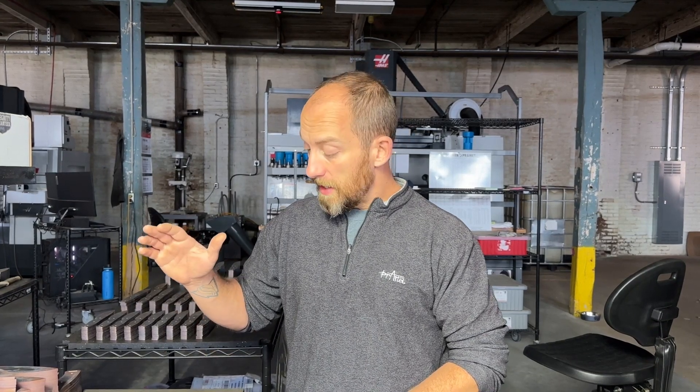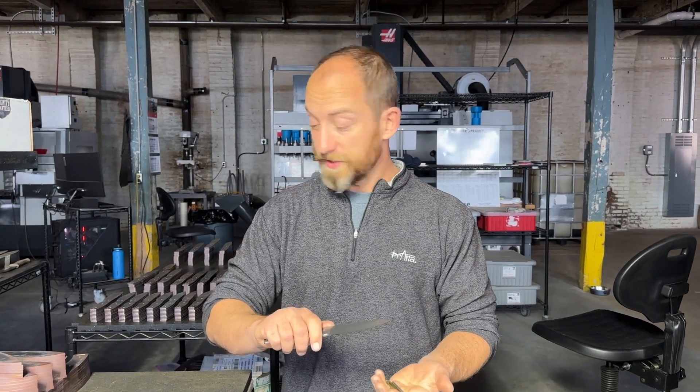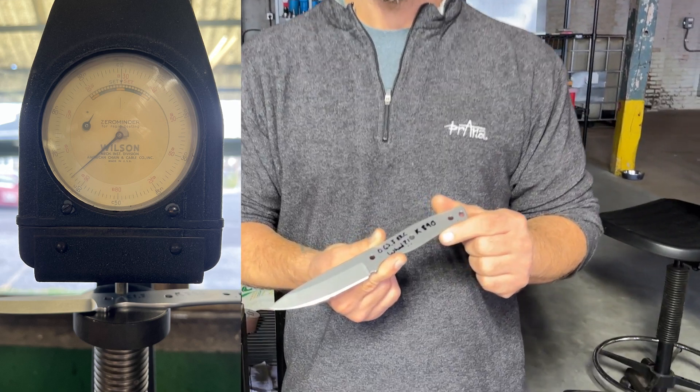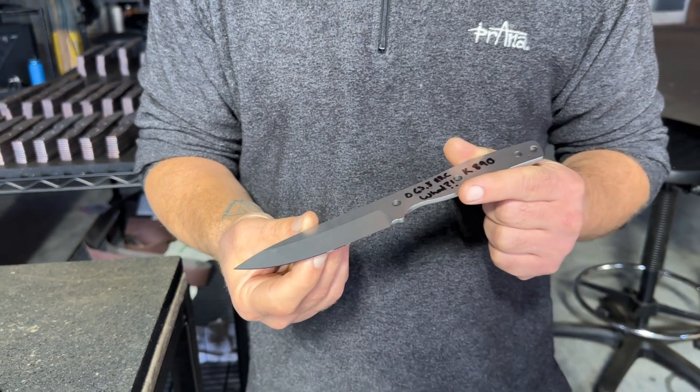Yesterday we had done an impact test video. I just used a blank because I was being lazy and it wasn't sharpened, so we were beating it through nails and stuff. It did really really well, so this morning I sharpened that blank and came back in and did some more testing — which you'll see after this new intro. Doing my due diligence, I realized I made a mistake and switched up my samples. This knife I was calling out at 61.5 was actually one of our higher austenitizing temperature samples at 63.5, so this did this well at that higher hardness value and it's blowing my mind right now.